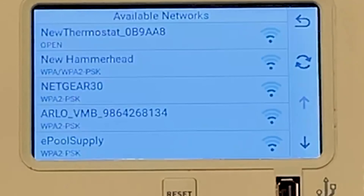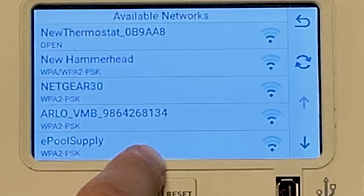It's going to try to find everything close by, and as you can see here ePool Supply is on there, so we're going to press that and then enter my password real quick.